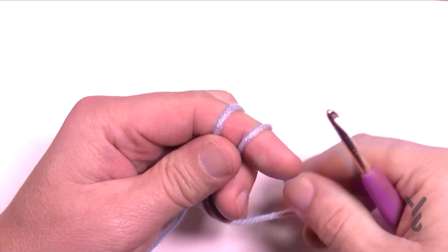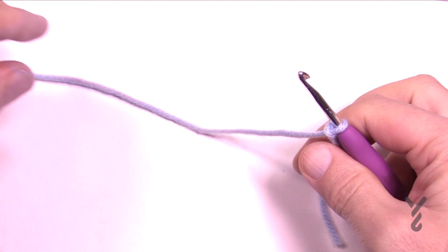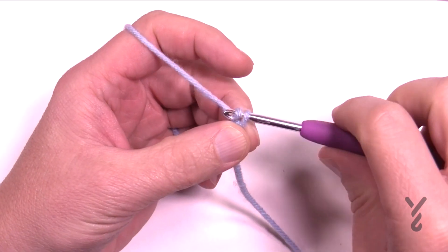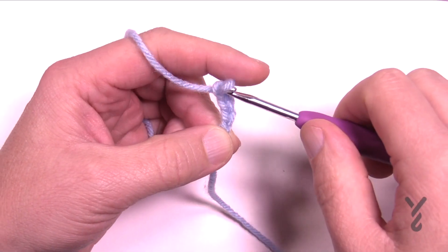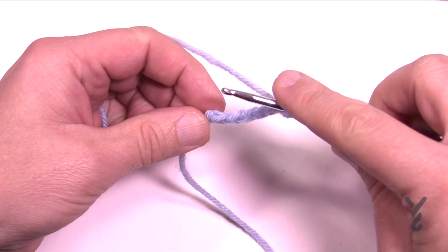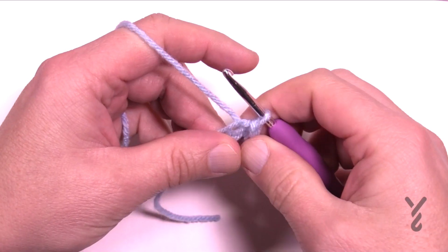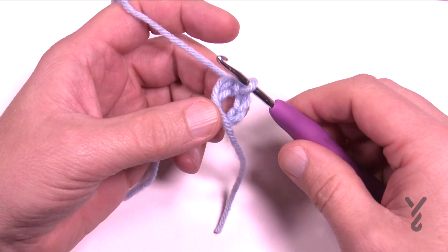Let's begin. We are going to start off with the slip knot. Somebody made a comment that every video starts with that — it's kind of true, it's where you start. We're going to chain six: 1, 2, 3, 4, 5, and 6. Slip stitch it to the first chain and pull through. When you start round number one, keep the yarn tail with the round so it gets woven underneath.